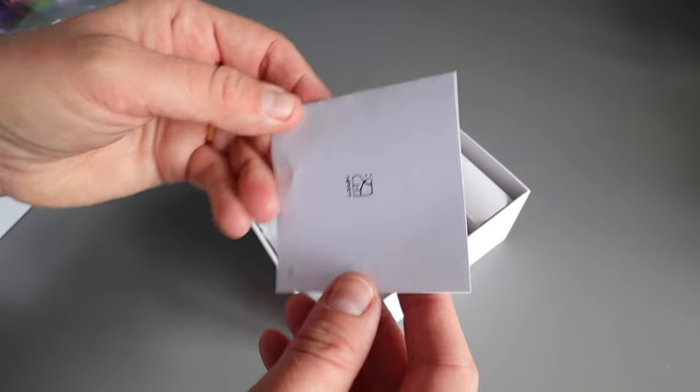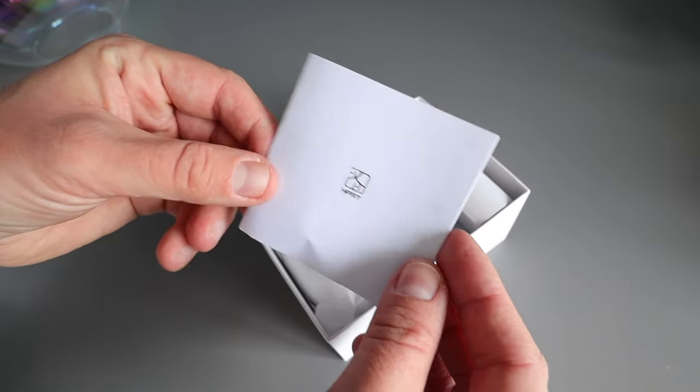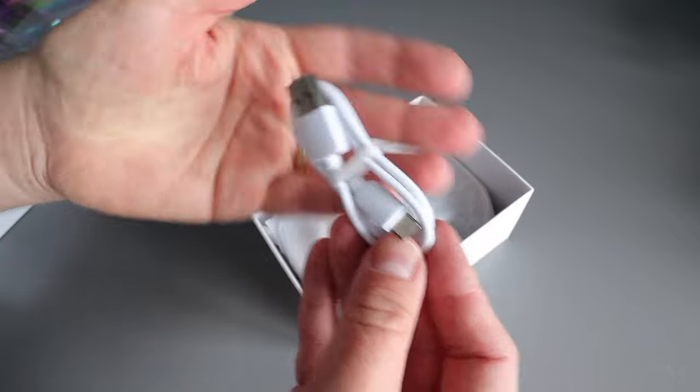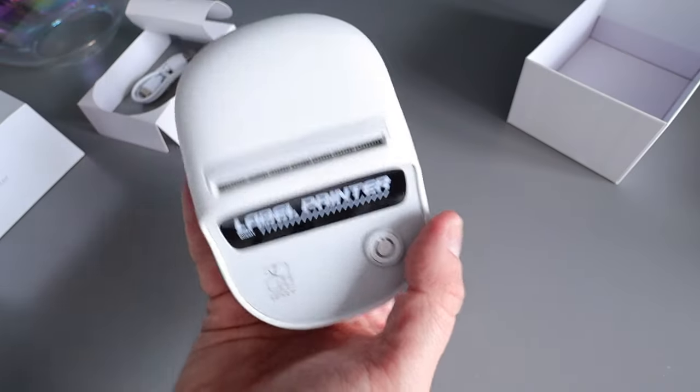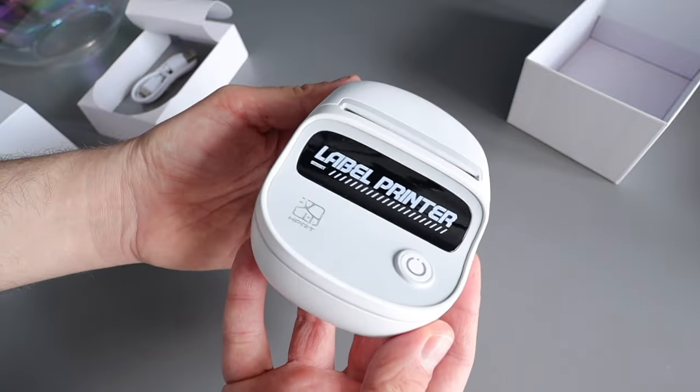In the box you get a manual — will I read this? No. You also get a standard USB-C charger to charge up the printer, and then you get the device itself. Can I just say, I love the design!